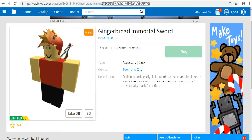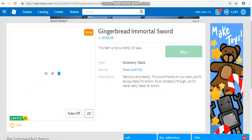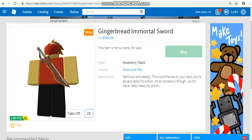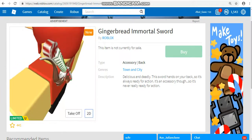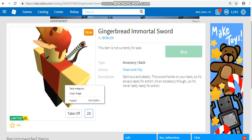So, go subscribe to them. In my opinion, this looks actually really awesome. Look at this. This is smaller than a lot of the other Immortal Swords, but I have to say, it looks like such a good back accessory.